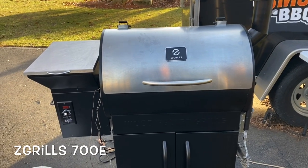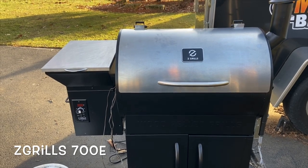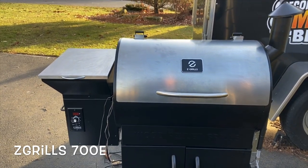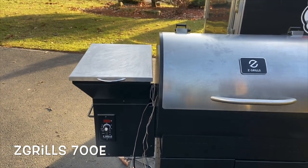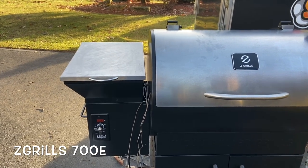So this is the Z-Grill 700E Pellet Cooker. As you can see, the lid and the lid of the pellet hopper are stainless steel, so it gives it a really nice look, makes it a little durable, it's not going to rust. Over on the pellet hopper, that thing has a 20 pound capacity, so it's one of the biggest in the market. You can dump an entire bag in there and not have to babysit your pellets and not have to worry about running out.